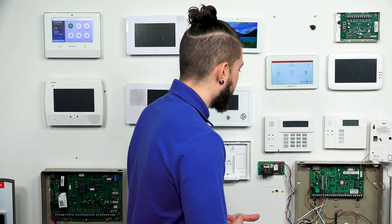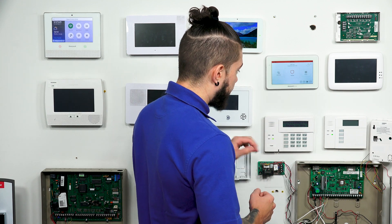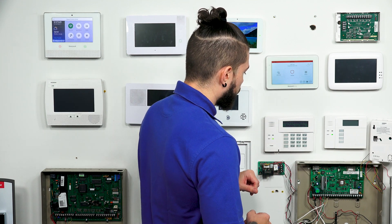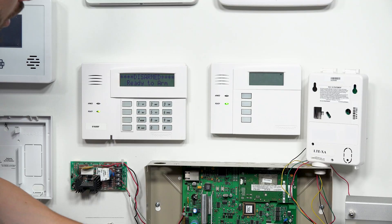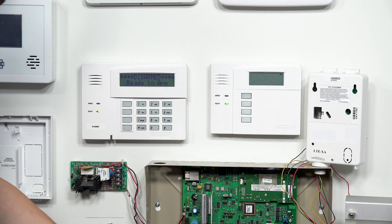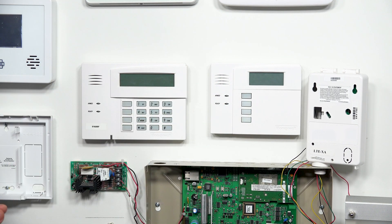So I'm going to go ahead and power the system down before I open anything up. What you would typically do when you move into a home is find the power supply, the transformer, for your VISTA system, and unplug that from the wall. I have an easy adapter which I can just unplug, and then unplug one of the leads from the backup battery, and everything shuts down.